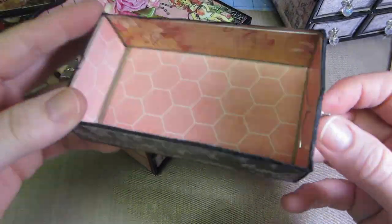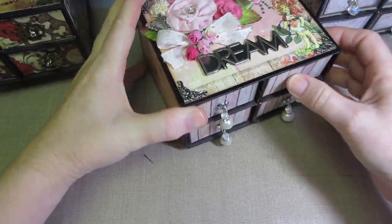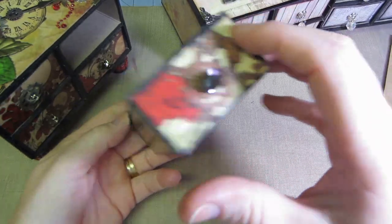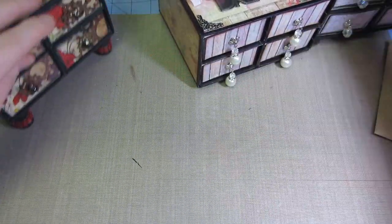I put paper all the way around the drawers and I like it like that, especially if it's a gift. It just looks more finished — not that anybody's really gonna see the drawers, but putting paper all the way around makes a difference.